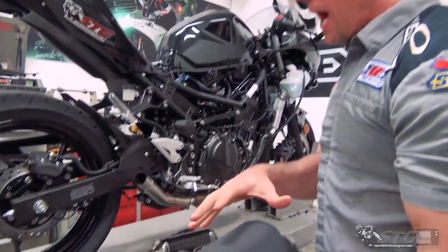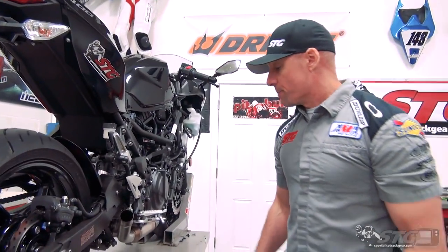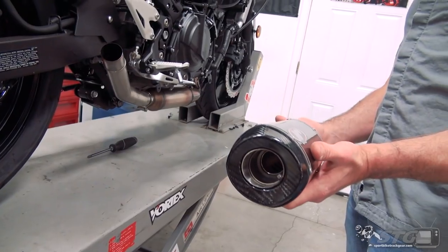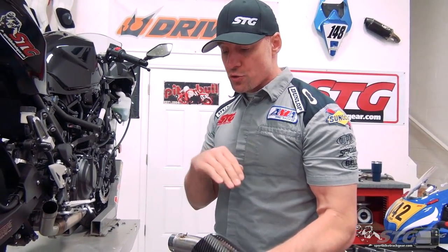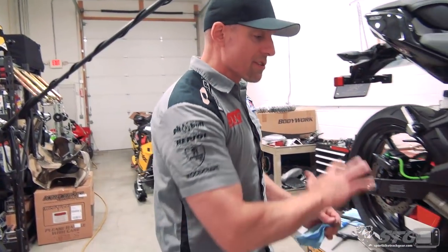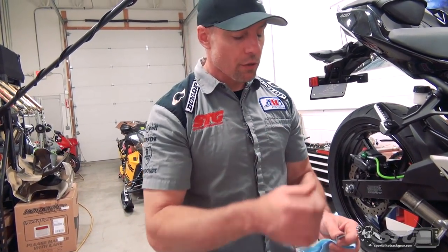Stock muffler: 9.05 pounds — pretty damn heavy. M4 carbon slip-on: 3.4 pounds. So we have a very significant weight savings here, about 6.5 pounds just with doing this mod. Now we're ready to begin the install. This is really basic, minor hand tools — I think most riders will be able to handle this, no worries.